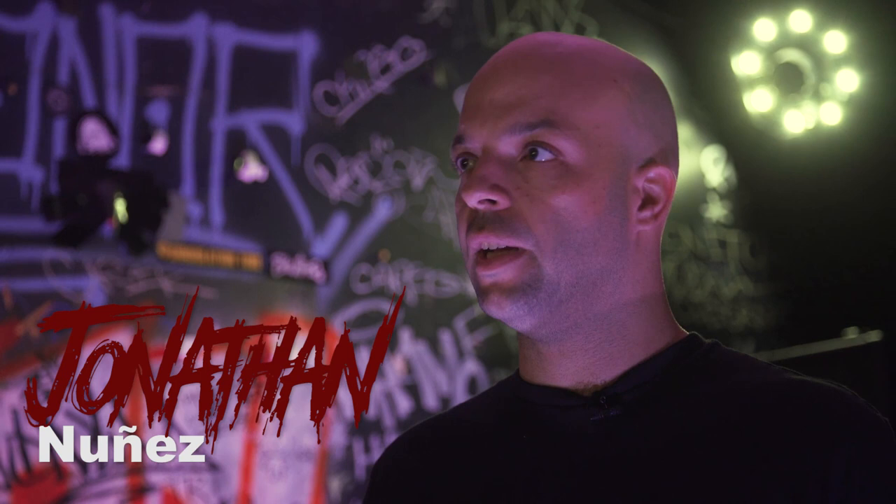Hey, Jonathan Nunez from Torch. We're here in Now That's Class in Cleveland, Ohio. I'm just going to show you my pedal board.